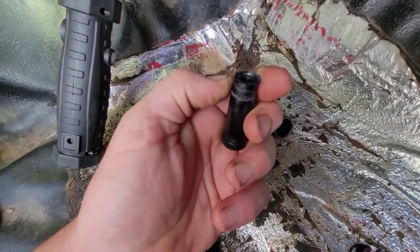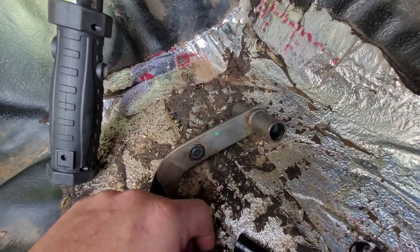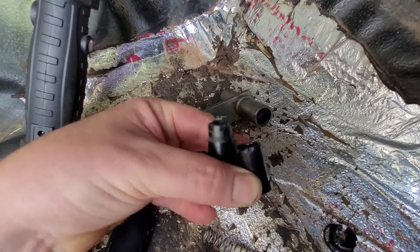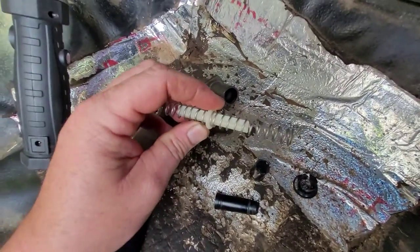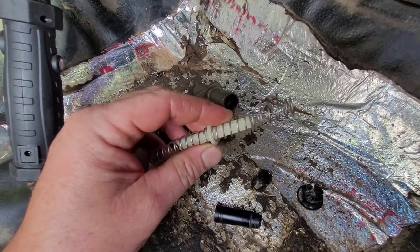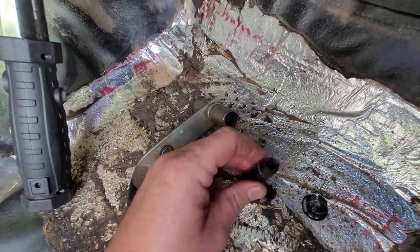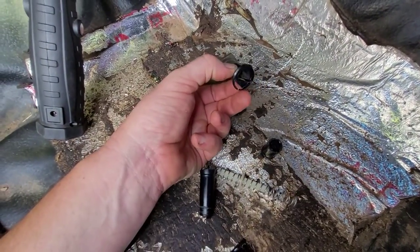It keeps it locked in place so the pedal can sit there and pivot. And over time, what happens is — as you can see — this bushing is just starting to wear out. And on the other side, you can see right here, it broke off, which caused this pedal to fall out. They call this — I think it's like a toilet paper roll mechanism. I don't really know what the technical name for it is, but that's what I call it. So what we're replacing is these two bushings and this bushing that goes on the end.